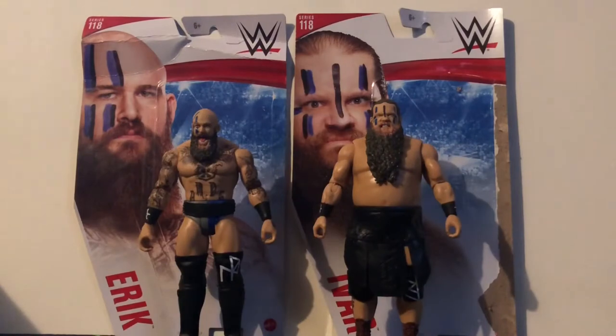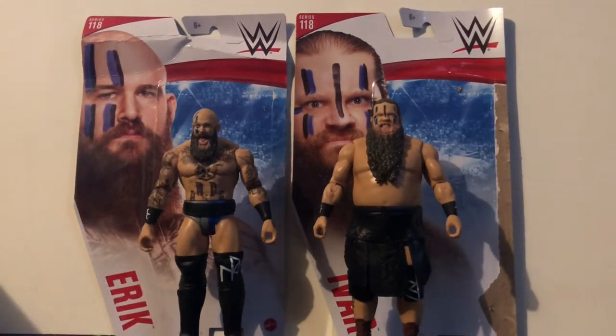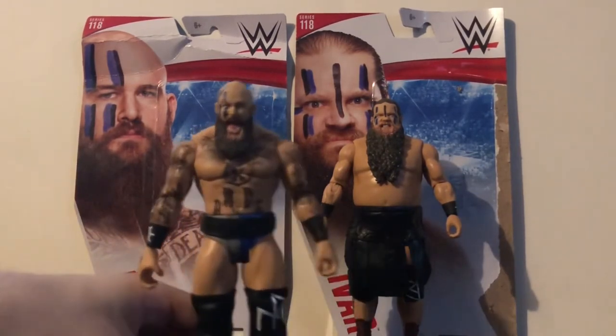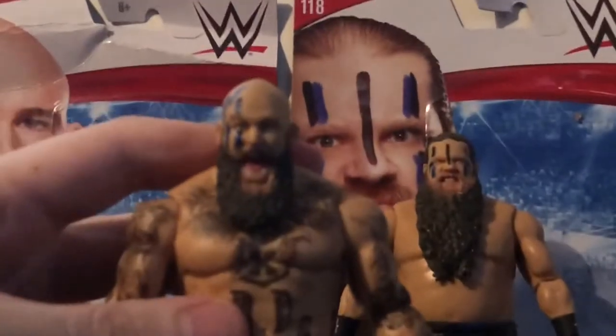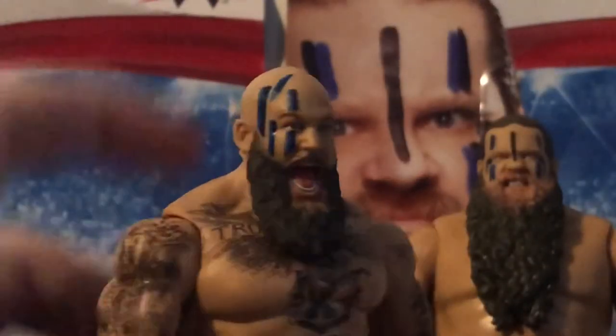Alright guys, so here we have Eric and Ivar, the Viking Raiders, opened up from the packaging and looking pretty solid. These are pretty solid basics. The Elite figures are better than these, but these are still pretty solid basic figures, especially for basic collectors out there. First up, take a look at Eric — he looks great. Same head sculpt as the Elite, and I think this is a really good likeness to Eric. It looks just like him. Looks great with the beard and the face paint. He's got all his tattoos, which look sick. These are probably some of the coolest tattoos I've seen in a while.